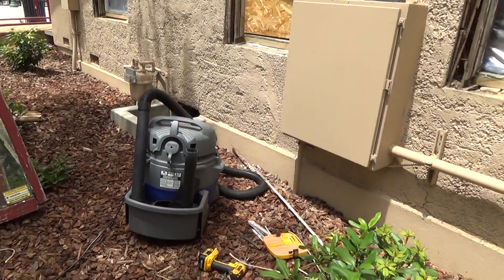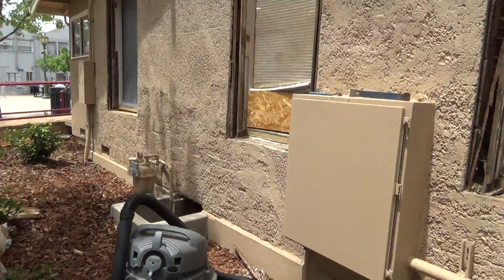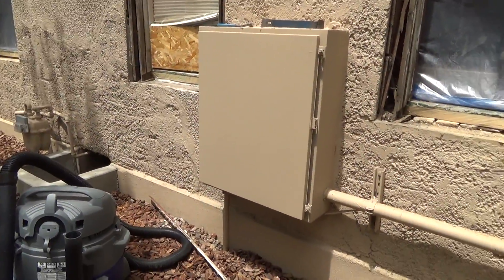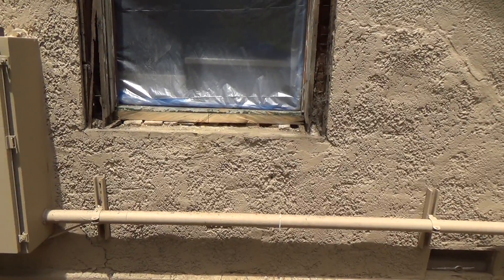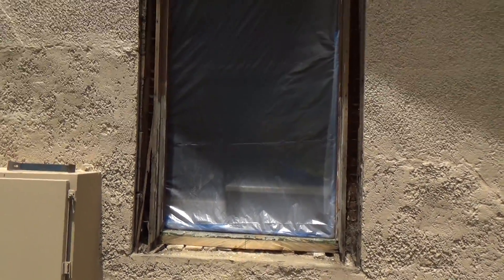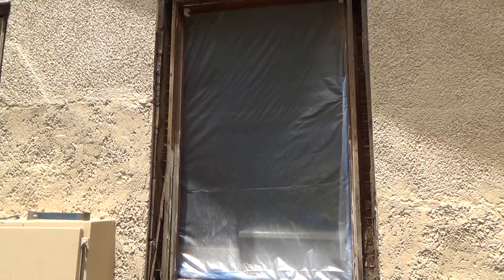If you have a shop vac you can vacuum it all up. You don't have to buy a shop vac — you don't need to have it that clean. You can take a broom or a little crummy paintbrush, something like that. This is how your opening is going to look.